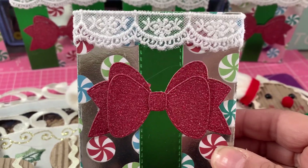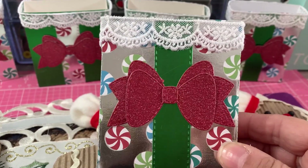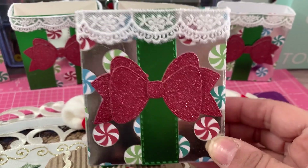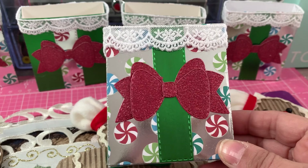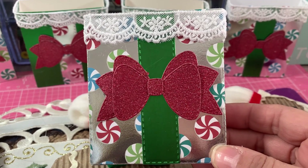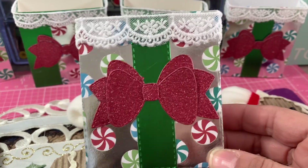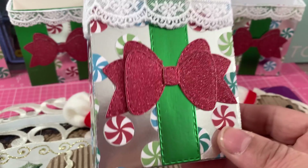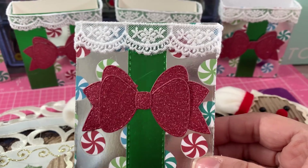I might have put the paper pad away already — it was one of the paper pads Michaels was selling this year. I'm going to use these as little treat boxes to set at each place setting on Christmas Eve. I'm having my dad, my sister, and family over — I always host Christmas Eve. So each person will get a box, and I'm thinking of filling them with little chocolates.